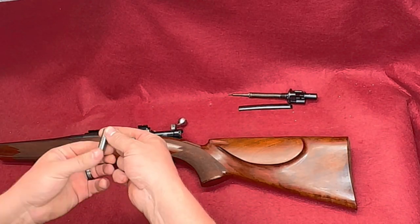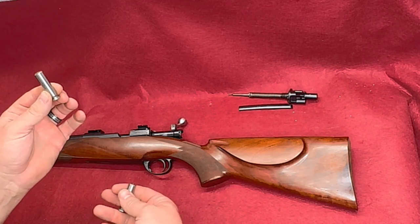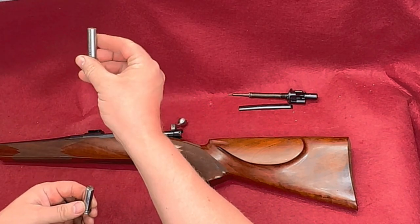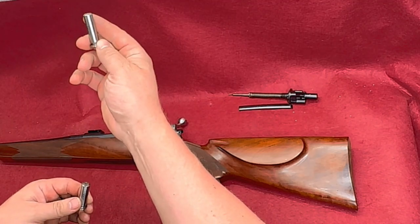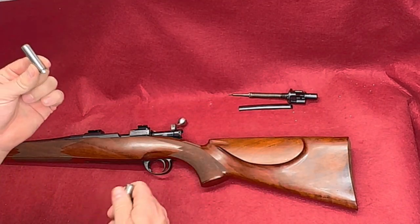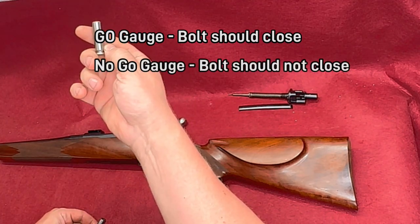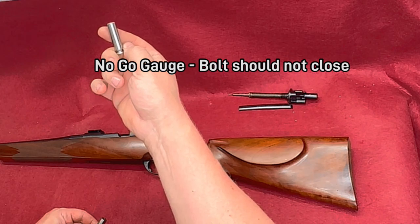We have a go gauge that we use to make sure the chamber is deep enough, and we have a no-go gauge that we use to make sure the chamber is not too deep. We want the bolt handle to close on a go gauge, and we don't want it to close on a no-go — that means the chamber is too deep.